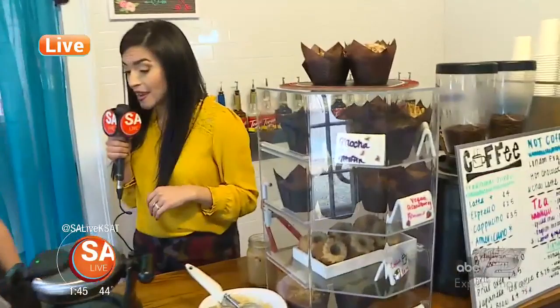Welcome back to SA Live. I don't know how many cups of coffee I've had, but it is all so delicious. We are here at the Cracked Mug. I have Natalie, the head chef here, because you know what goes better with coffee? Waffles, muffins, all the sweets.